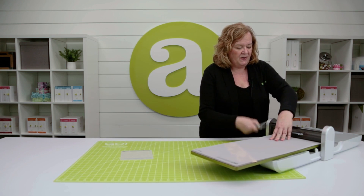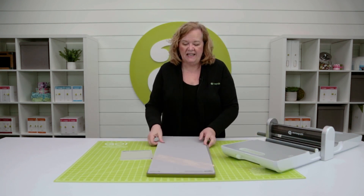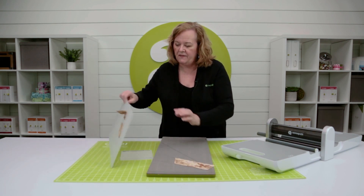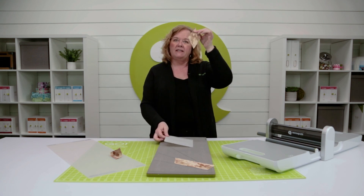All right, here we go. Give it a little love. Get rid of that static slide. Don't lift.